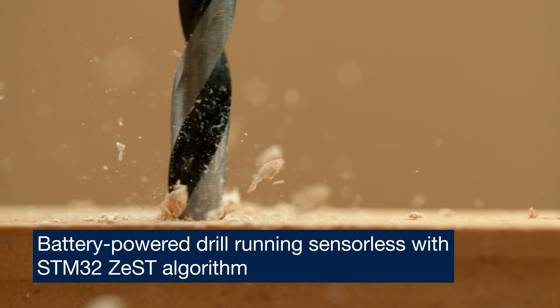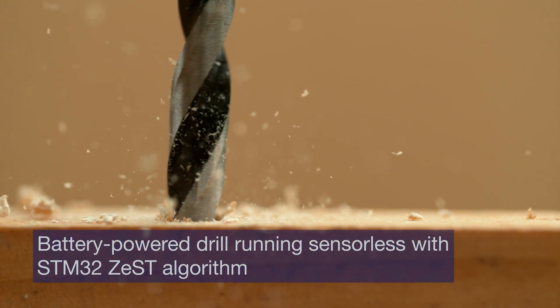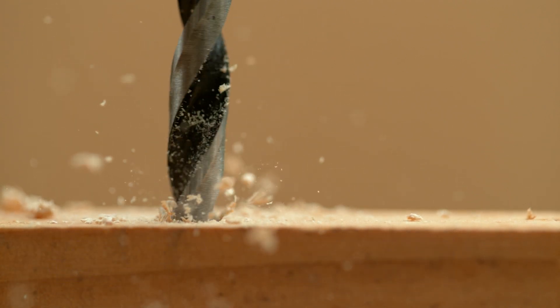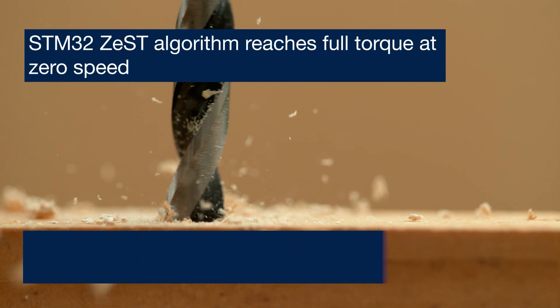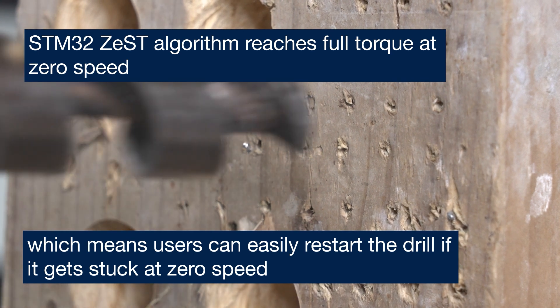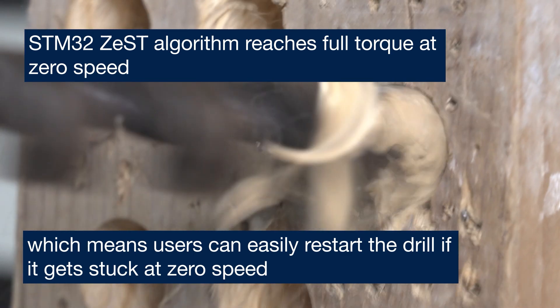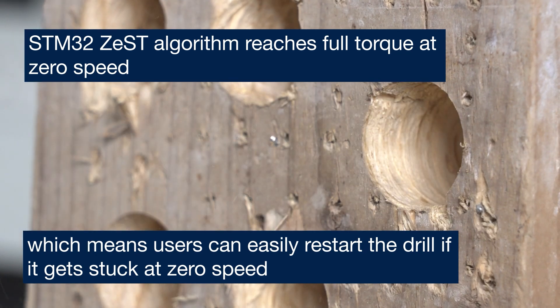The STM32Zest algorithm greatly improves efficiency and torque at low speed while completely removing the need for position sensors in battery-operated power tools. For example, it is particularly useful in cases where the drill gets stuck and needs to restart again.